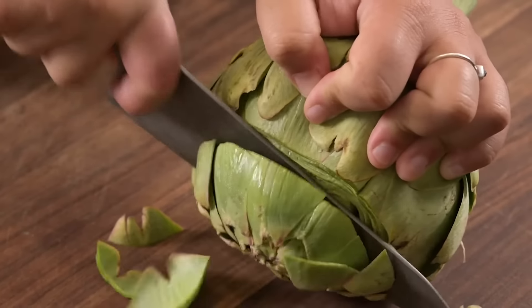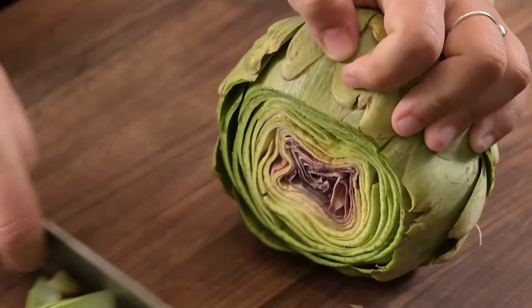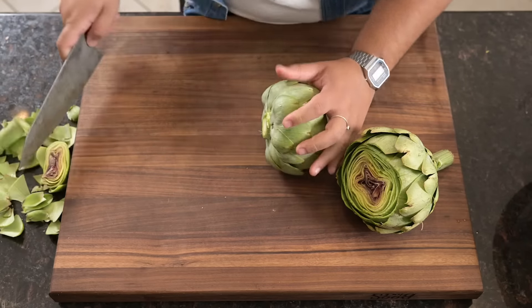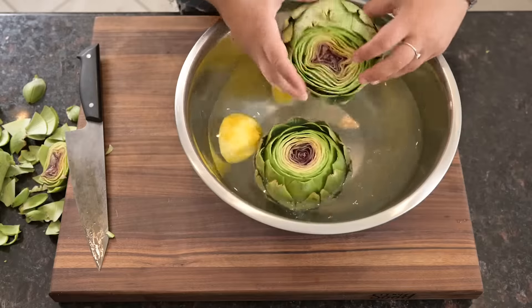Next we'll cut about an inch off the top of each artichoke and pull off the tougher outer petals. Cut the stalks right at the base so that they sit upright in the steamer, then rinse each artichoke in the lemon water.